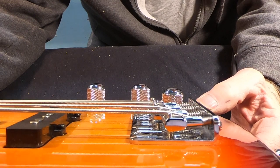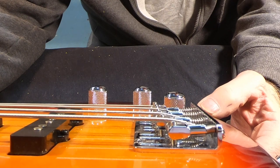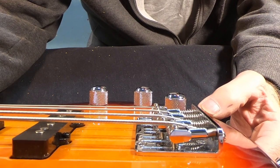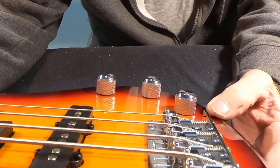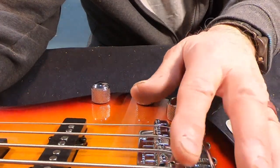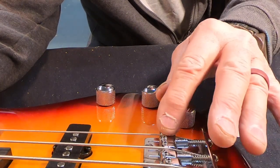All right, so now you can see the difference in the break angle on the string. There's got to be at least half of the grub screw down in the slot there now, maybe a little more than that. The screws are actually lower than the strings here and here, and here it's about even, and here it's higher of course because it's a much thinner string. Pretty happy with the outcome. So that's it — that's a wrap for this one.